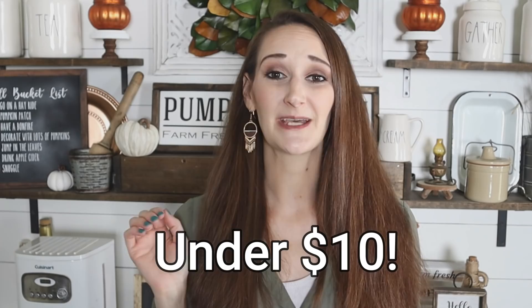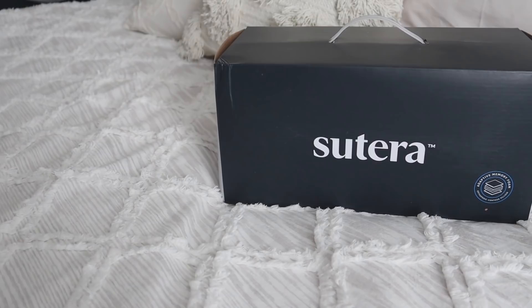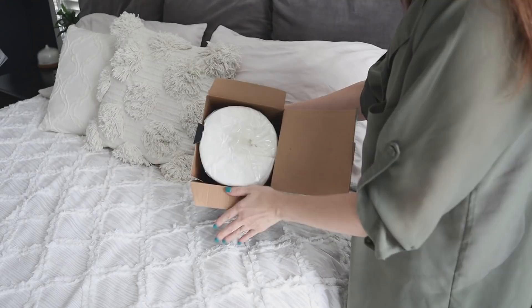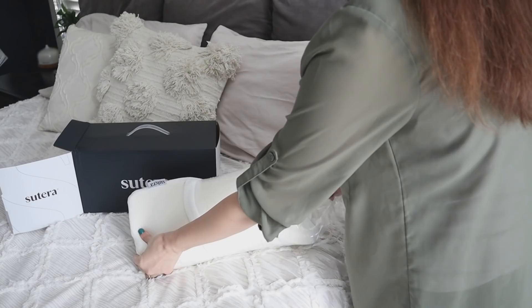But before we dive into those projects, I want to talk a little bit about my new favorite pillow by Zutera. I am super excited to share with you the Dream Deep Pillow by Zutera. With Zutera, relief is only a night's rest away. What sets this pillow apart from your traditional pillow is that it actually has an ergonomic design, and what that does is it will reduce neck, back, and joint pressure.